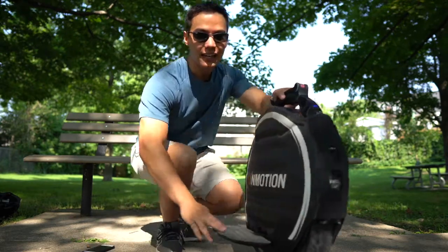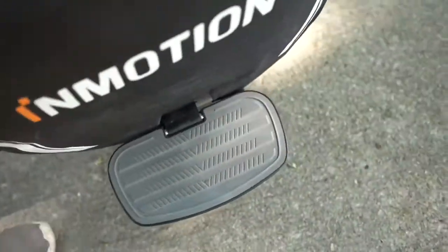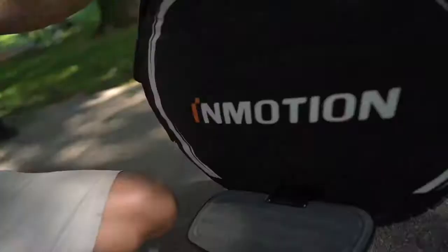The last big difference is these footplates. These guys are absolutely huge. I have pretty small feet, but these are way bigger than the V8, which is nice to balance on. I don't like the rubber though — I wish these were made out of grip tape like a skateboard, but this does a pretty good job for what it is.